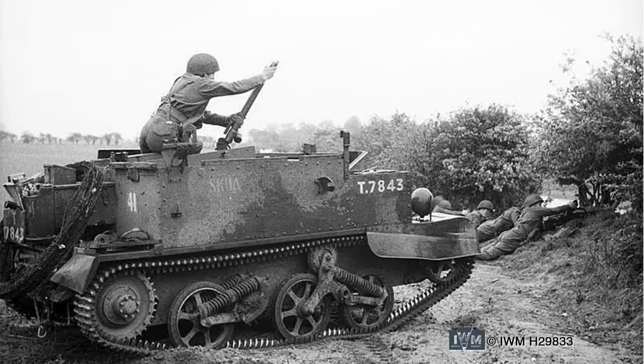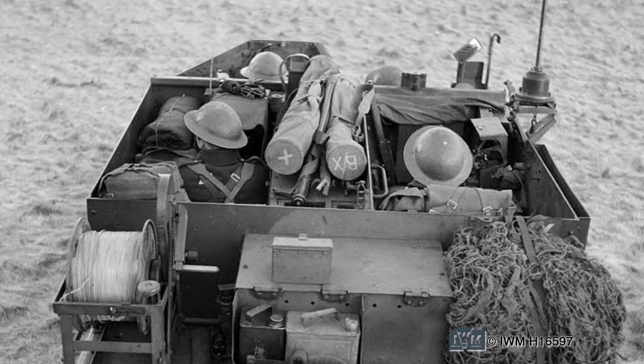Carriers also carried 2-inch and 3-inch mortar teams — here you can see a 2-inch mortar being fired from the vehicle. Fitted with extra radios, the carrier was employed as an artillery observation post, giving forward artillery observers mobility to stay up front with the attack.